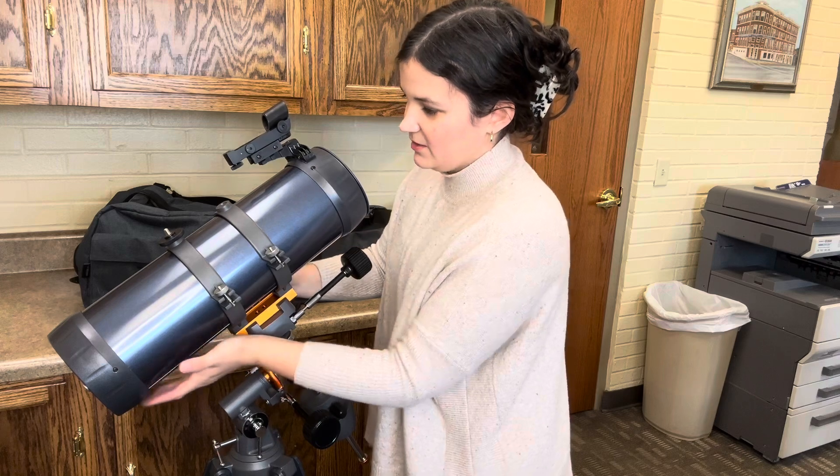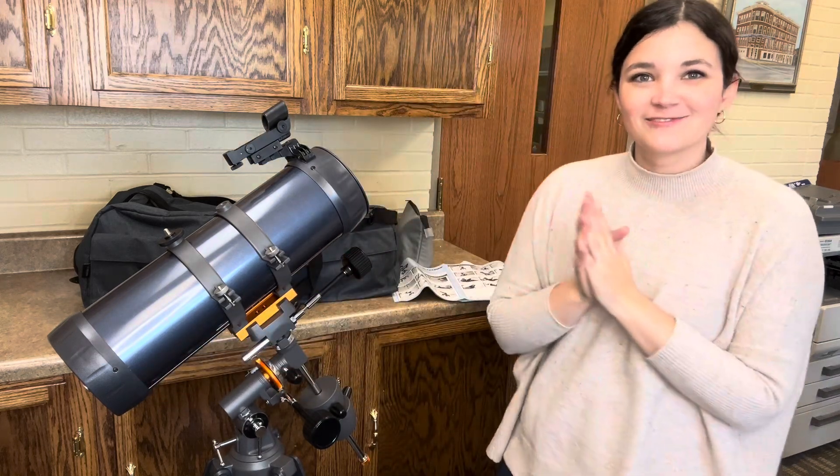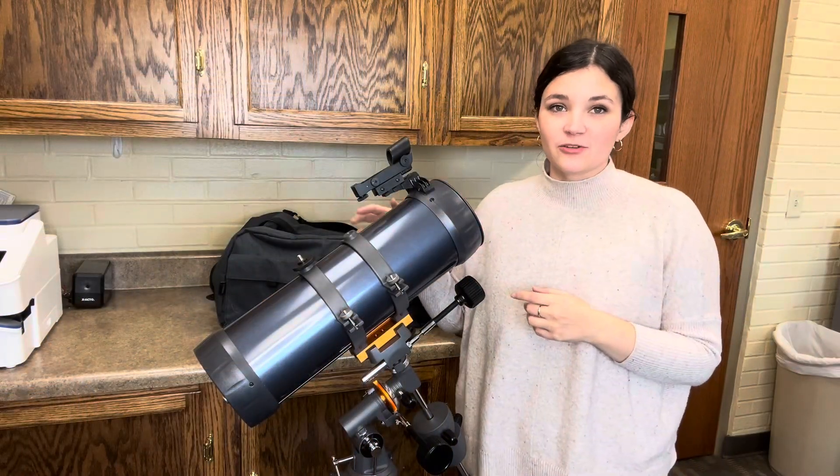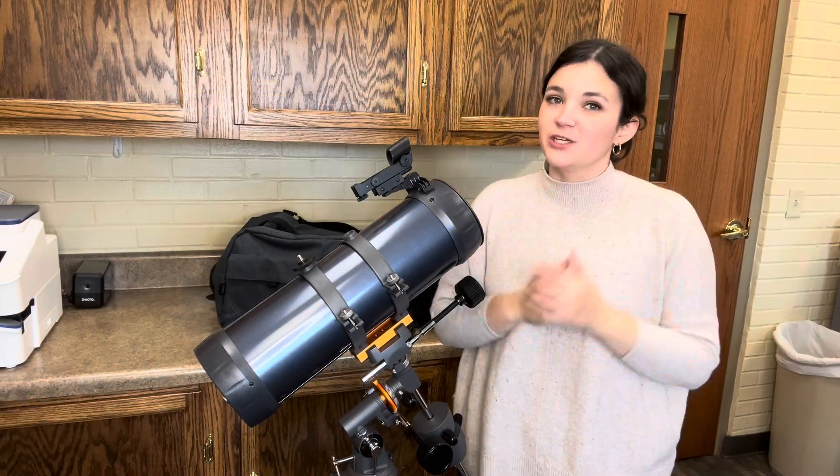Once you have that in, you're all set up and ready to look at the stars. Be sure to check out our other video to learn how to insert the lens and find objects with the telescope.